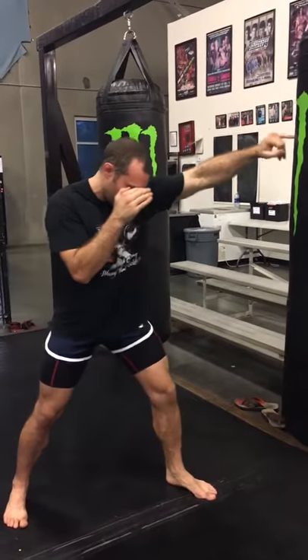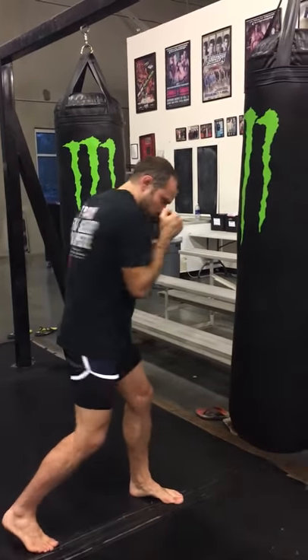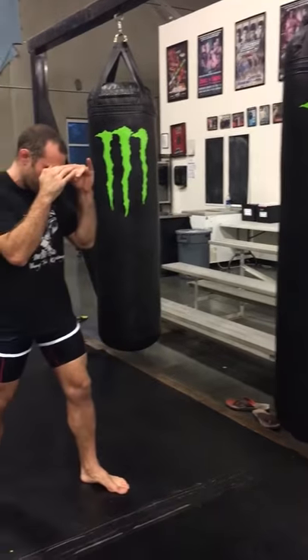Jab to the hands as I step. Elbows in, turn the shoulder. Good hook. Hands back to the face.